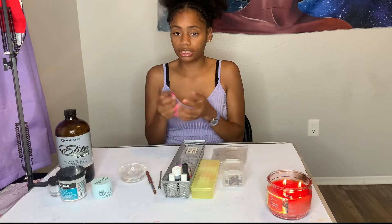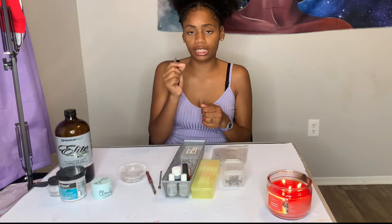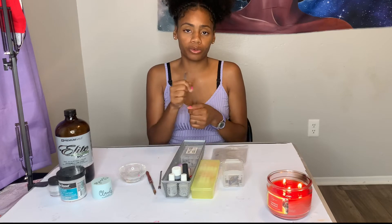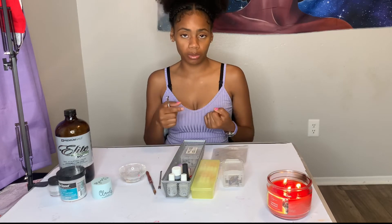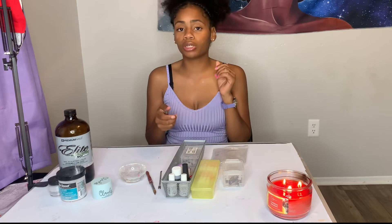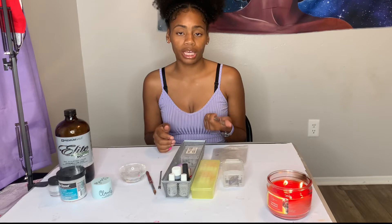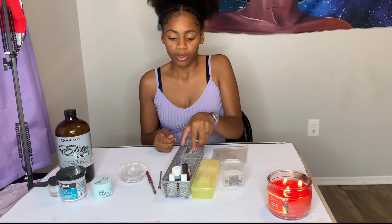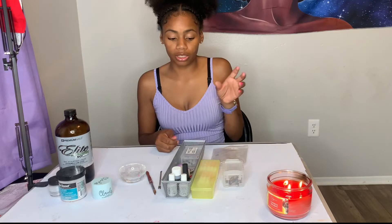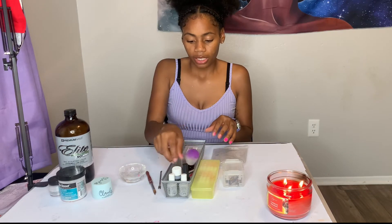Next you're going to need a cuticle nipper. This is self-explanatory — if there's old or dead skin around the cuticle area, after using the cuticle drill bit it will come up and you just want to gently lift it. I'm going to do a dedicated video on how to do this properly without nicking your client's cuticles.